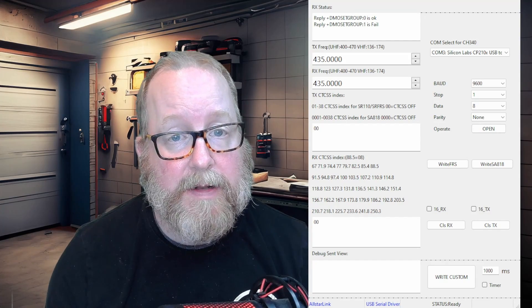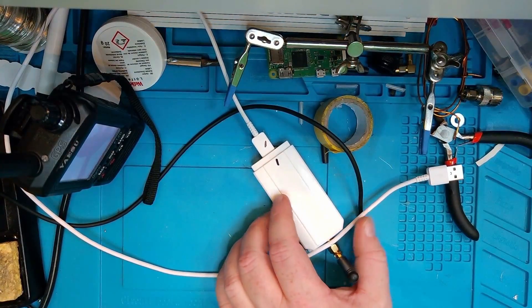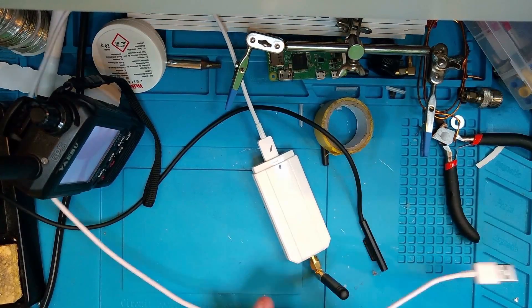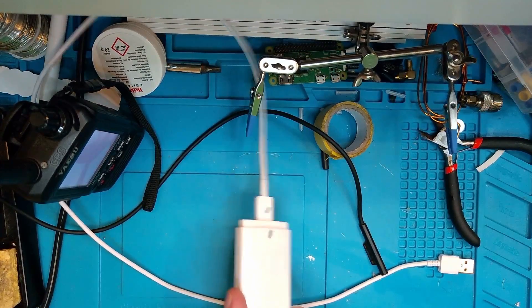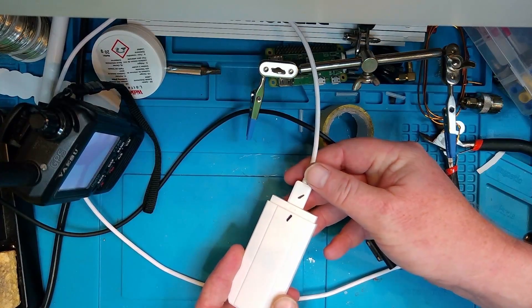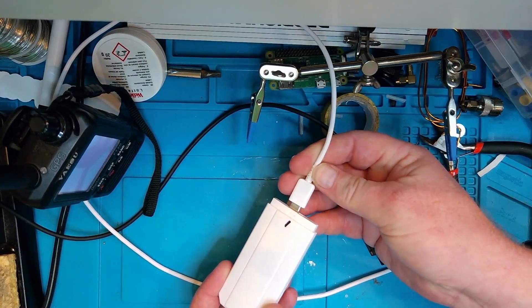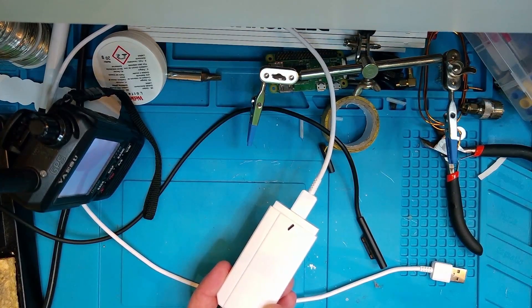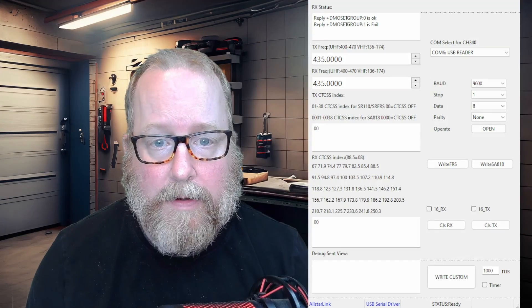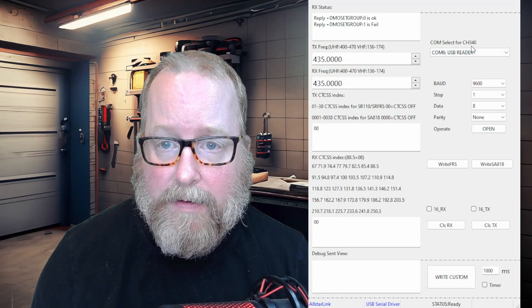There are a couple of things to take into account first, so let's go over to the workbench. Excuse my messy workbench, but as you can see I've marked the USB-C cable and the node with a couple of lines. When it's plugged in this way, it's for using the device connected to your Raspberry Pi. But if you flip the USB-C cable around, you're now in programming mode. It takes a little bit of trial and error to find the right orientation.